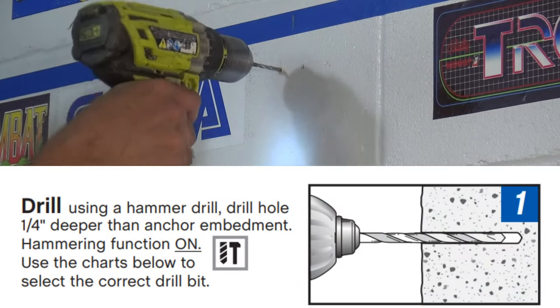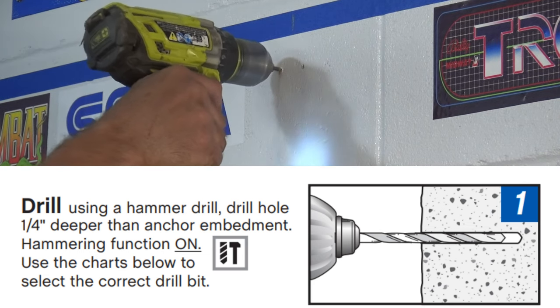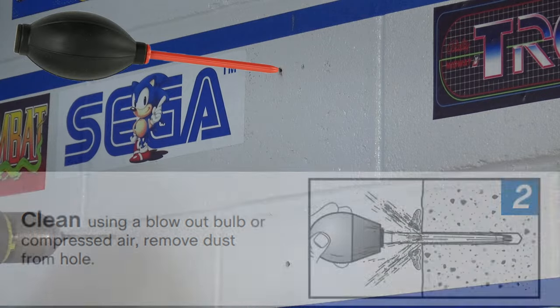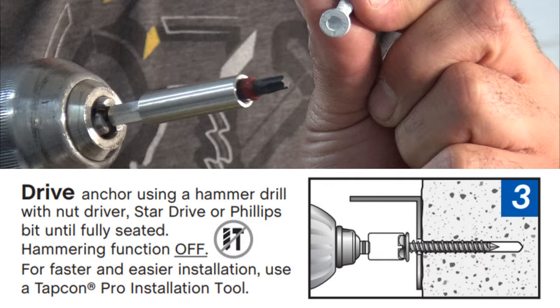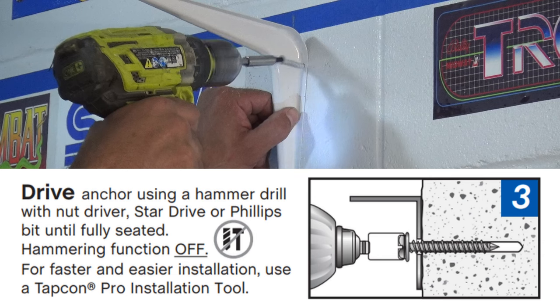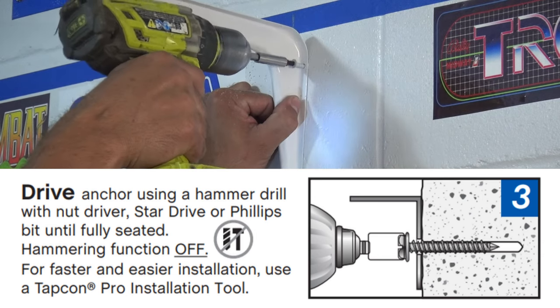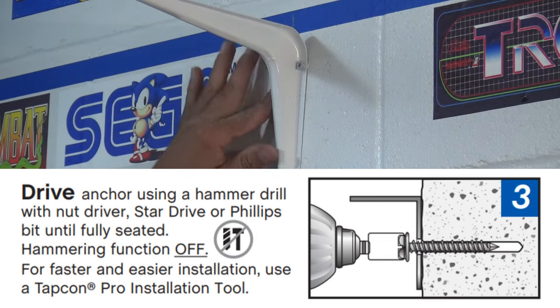Step one: using a hammer drill, drill a hole that's one quarter of an inch deeper than the anchor embedment with the hammering function on. Step two: clean the hole using a blowout bulb or a can of compressed air to remove any dust from the hole. Step three: drive the anchor with the hammering function off using the appropriate screwdriver bit until it's fully seated. Be careful not to over-tighten the screw — just make sure it's snug.